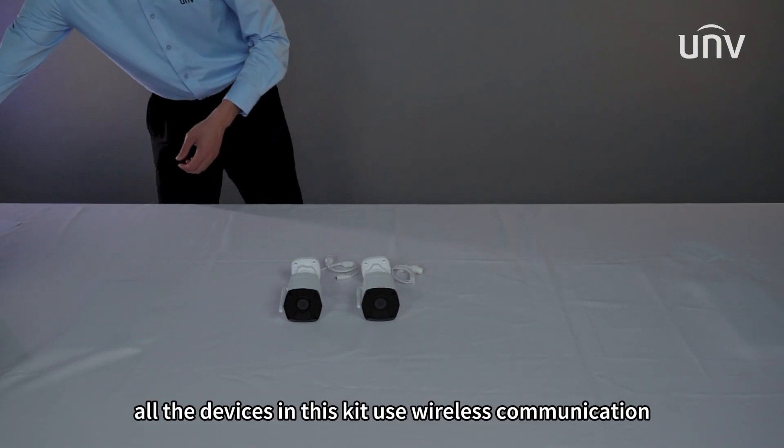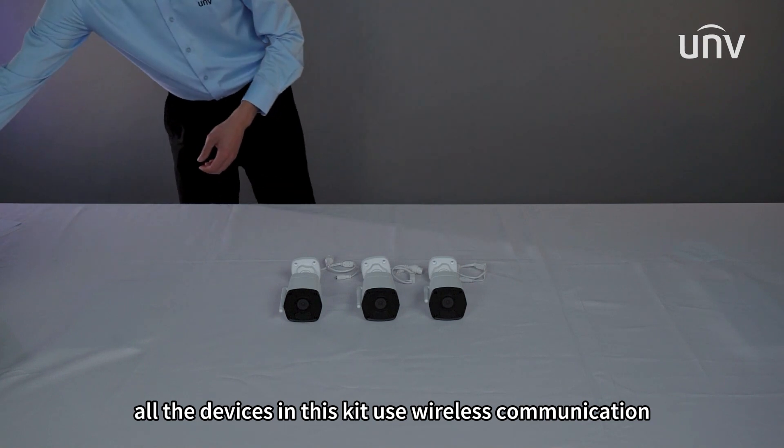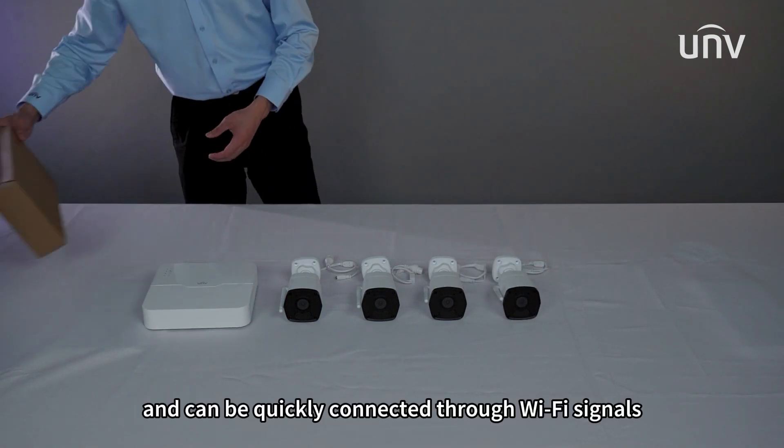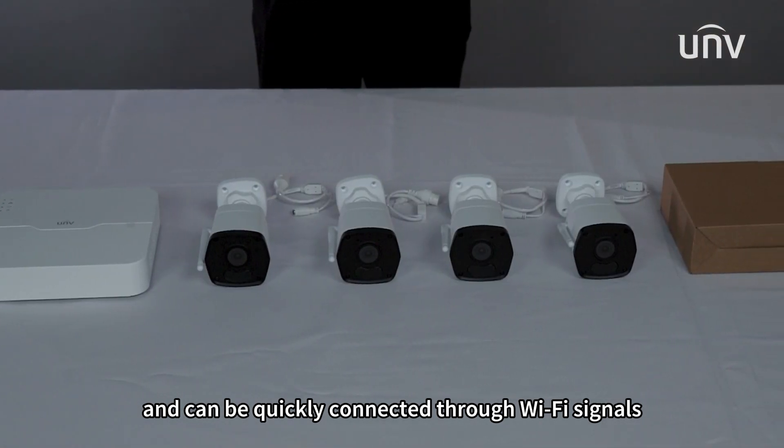All the devices in this kit use wireless communication, meaning there is no need for complicated construction wiring and it can be quickly connected through Wi-Fi signals.